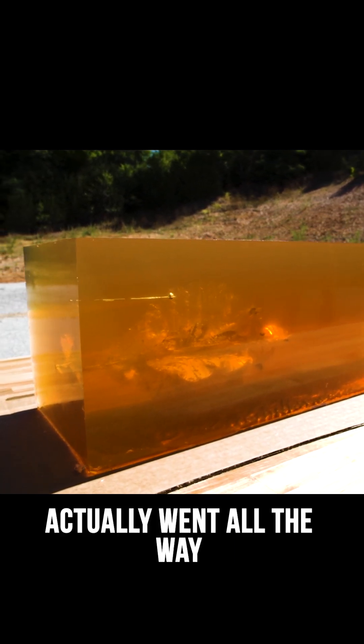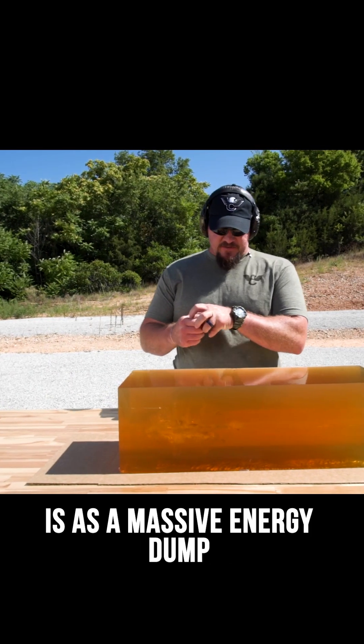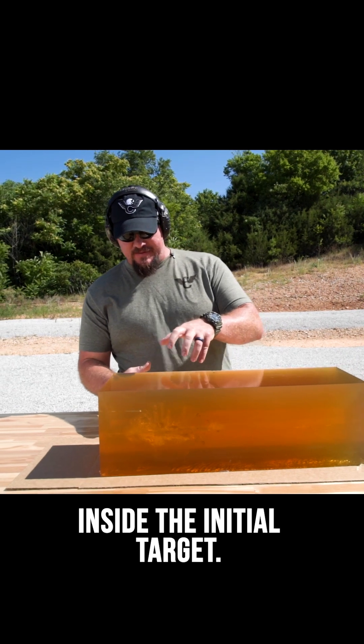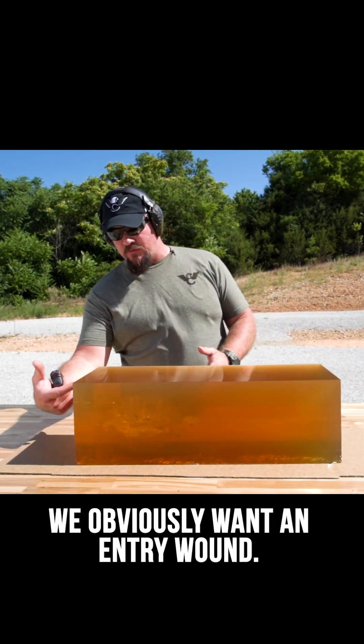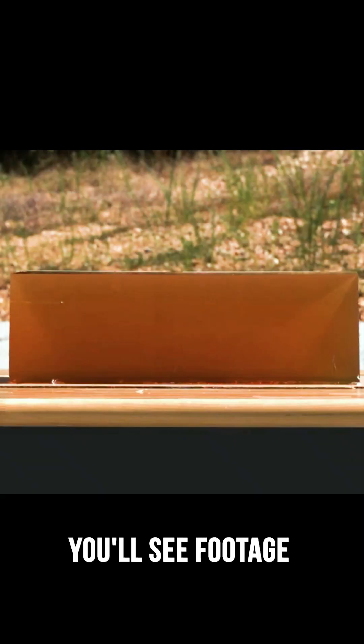The base actually went all the way through the 24 inches. What we want is a massive energy dump inside the initial target — we obviously want an entry wound, and we do want an exit wound.